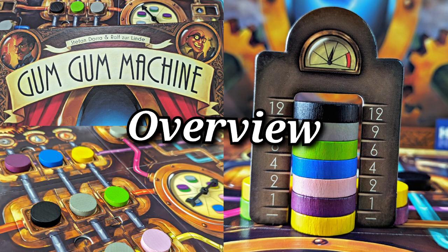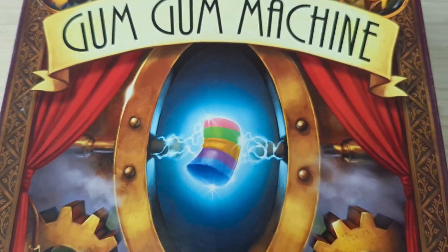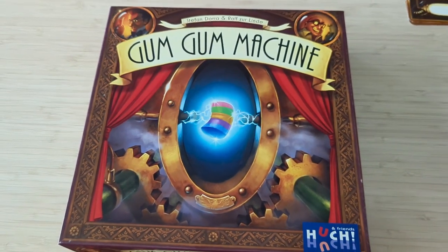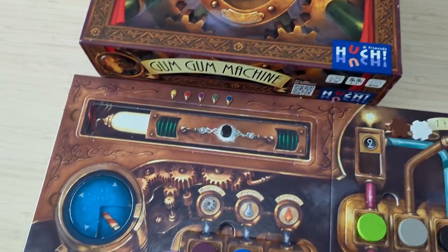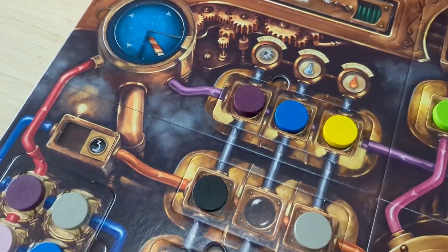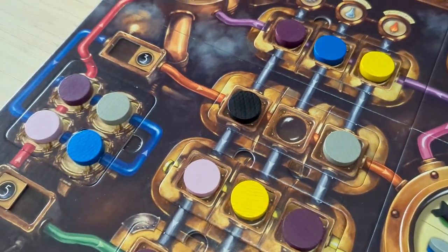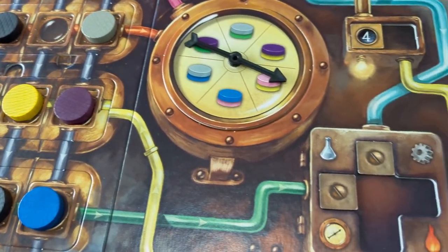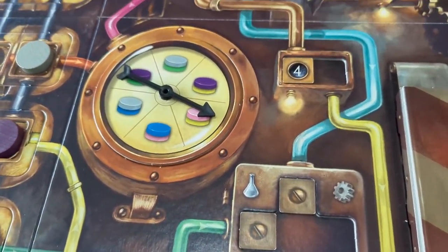Today we're looking at Gum Gum Machine. This is an industry and puzzle game with set collection and memory mechanics. The game is designed by Stefan Dora and Ralph Zerlinde, illustrated by Michael Menzel, and is published by Hooch. The game can be played by 2 to 4 players, takes around 30 minutes to play, and is for ages 8 and up.